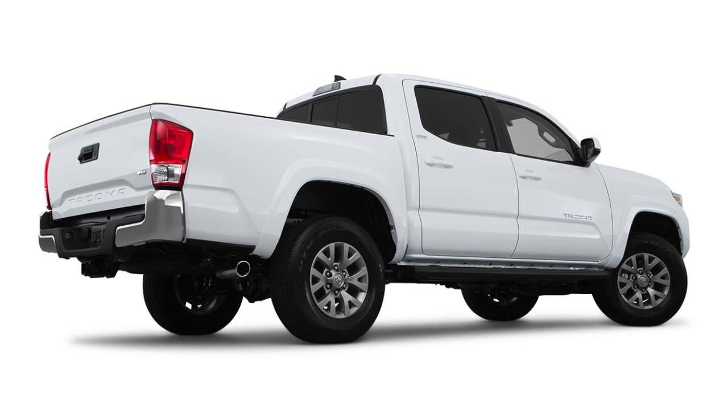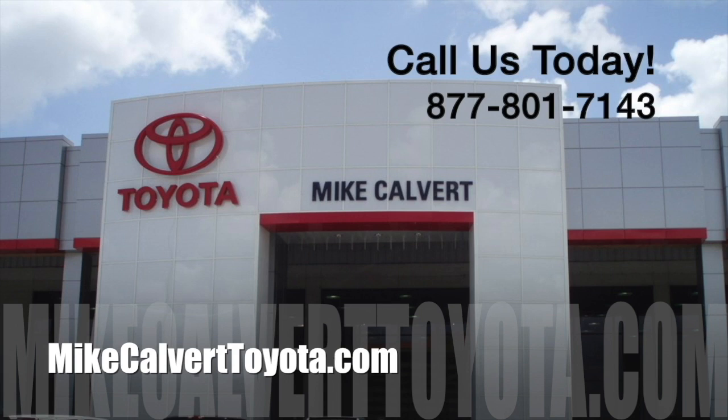See everything the 2016 Toyota Tacoma offers at Mike Calvert Toyota in Houston. Listen today.